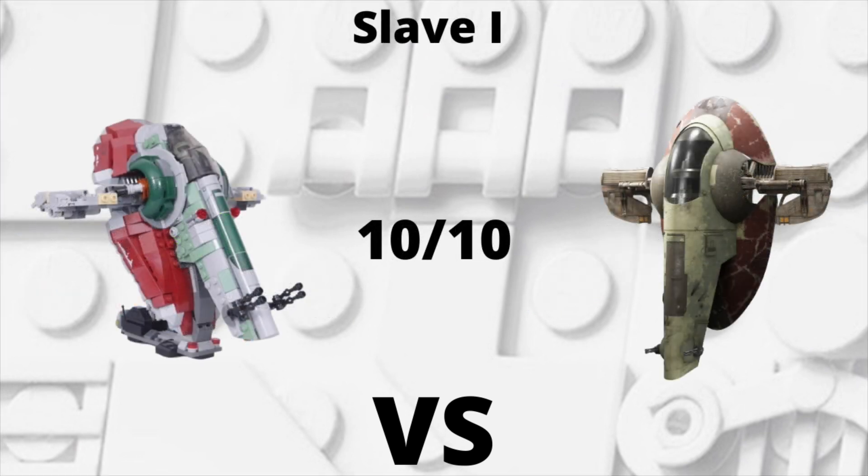Next up we have the Slave 1, which gets a solid 10 out of 10 for me. Really no complaints here. I know it was a scaled-down $50 Slave 1 with a lot less pieces than past Slave 1s, but this is perfect in my opinion. I thought that since it was scaled-down it wasn't going to be as good, but as far as the details, coloring, and all that stuff goes, this Slave 1 is excellent.